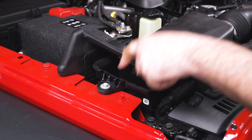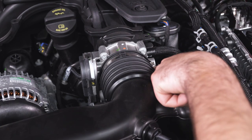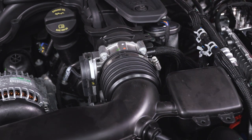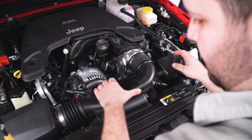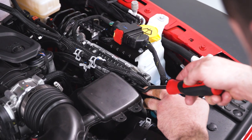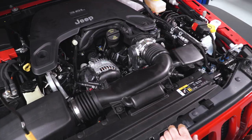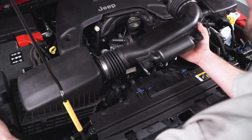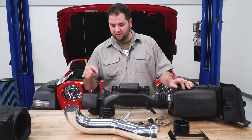Next up, we're going to remove this 10-millimeter bolt securing the airbox to the vehicle. Then we're going to move to the clamp at the throttle body — this is an 8-millimeter nut and we're going to loosen this. Now we're ready to remove the entire airbox assembly with the tube. I'm going to detach this from the throttle body. We actually have one more line to disconnect here — I forgot one push pin. Now we should be able to lift the entire assembly right on out of here.